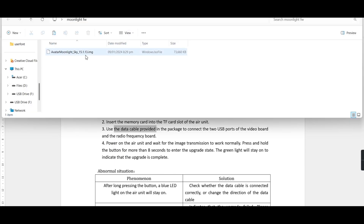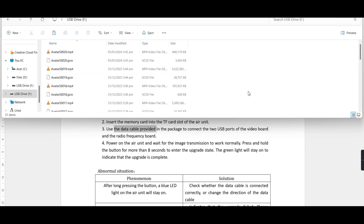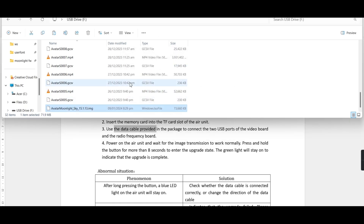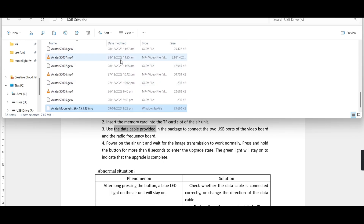To proceed with the update process, you just need to copy this update file that Cadex provided to the root of our SD card. Be careful not to rename the update file as it may interfere with the update process. Also, make sure that there's only one update file in the SD card. You don't need to reformat the card by the way.